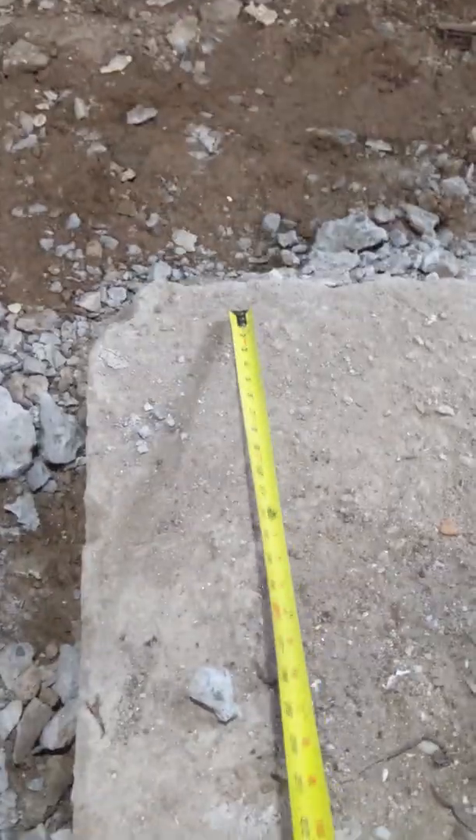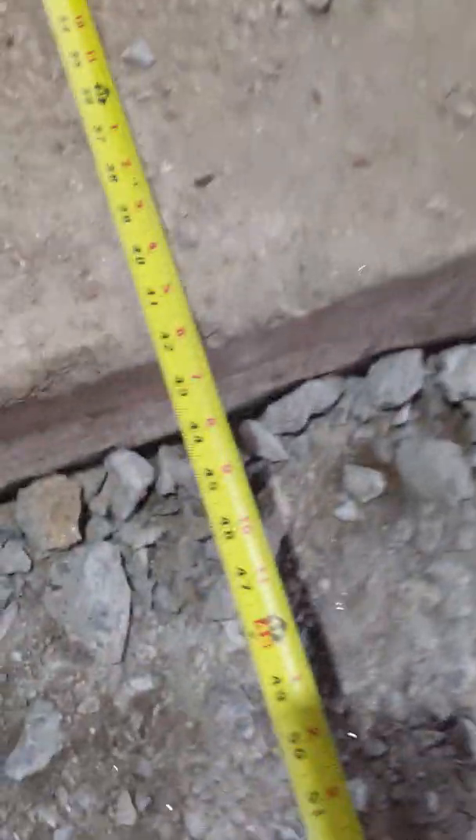Here's the footing. So you just measure it — you get to one end of the footing and that's 42 inches. And then this looks like a square footing so we're expecting this to be 42 as well. And yep, that's 42 as well.